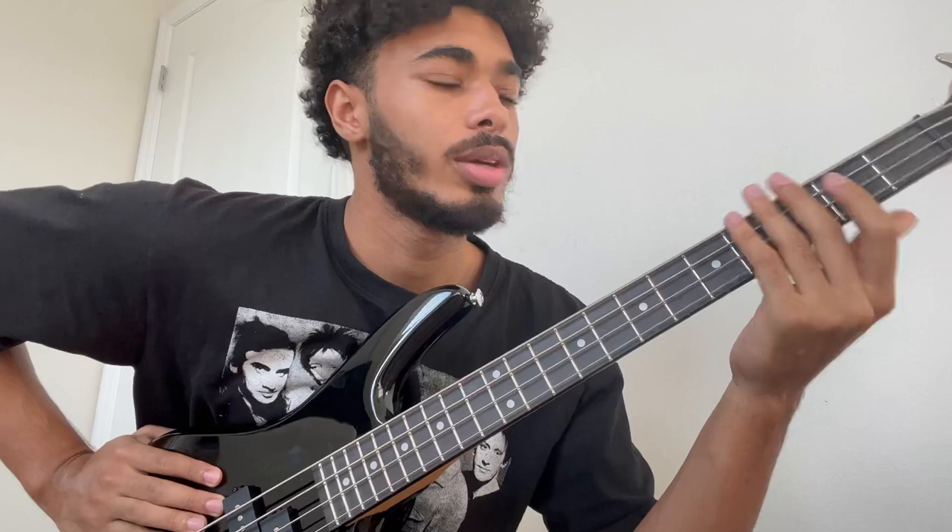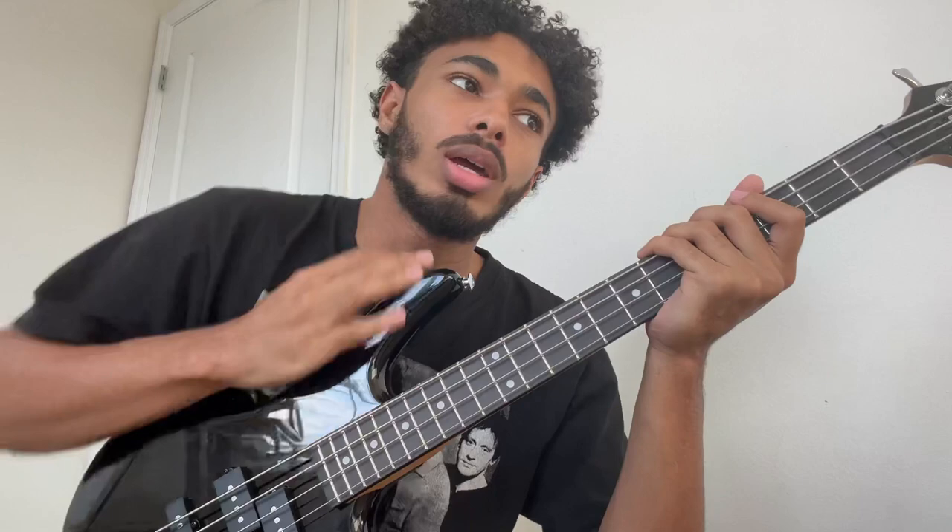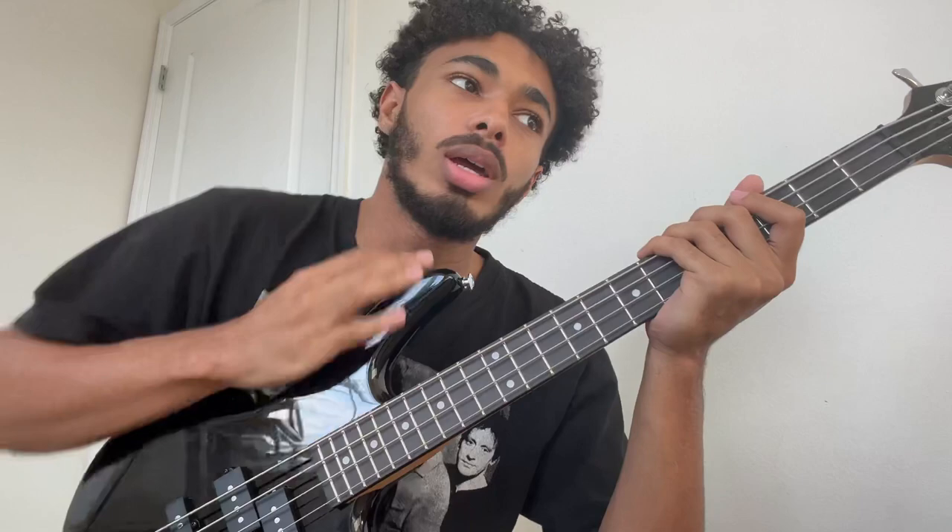Honestly, it sounds fine. It's not anything crazy good — it just sounds like a bass. I think it'll get the job done for the show in LA, June 22nd at the Echo. Yeah, I think this is good. I like it.